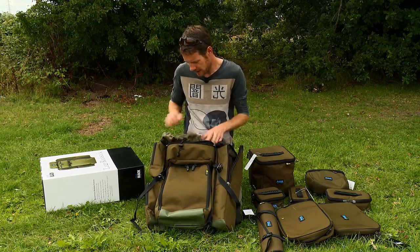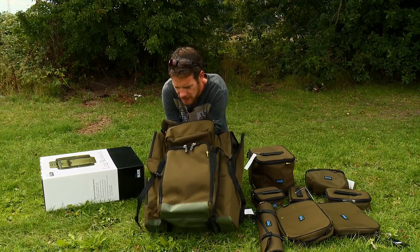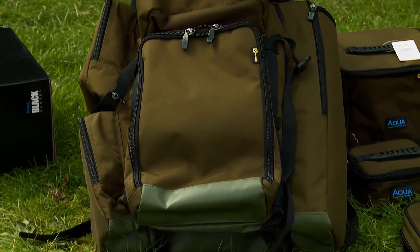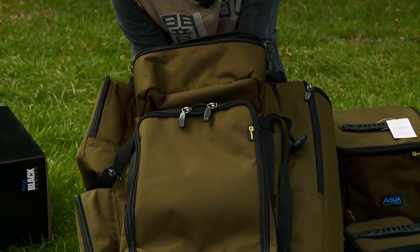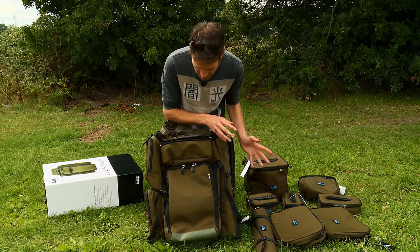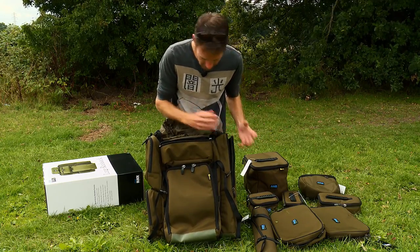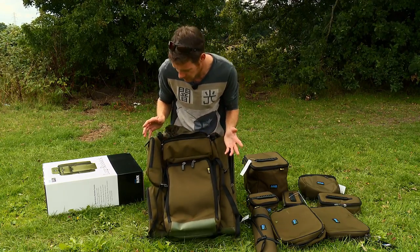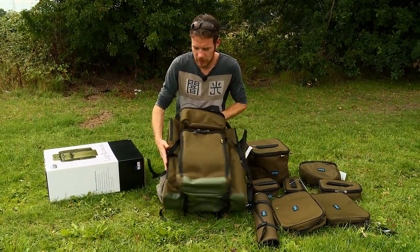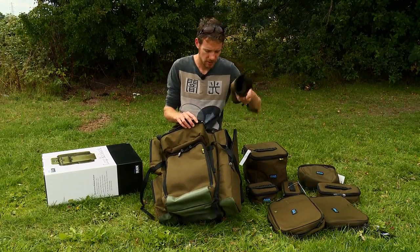We'll start with the large rucksack — great bit of kit. Obviously rucksacks are always handy to have for those occasions where you can't use your barrow. These pockets have all been designed to accommodate certain bits and pieces. You don't have to use those exact pieces, but as it's been designed to be modular, they are the perfect fit for those slots. We've got plenty of pockets — two on that side, and one long one on that side which obviously accommodates a nice bank stick roll.